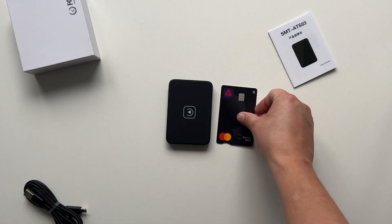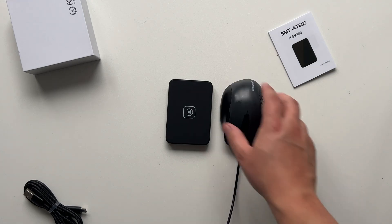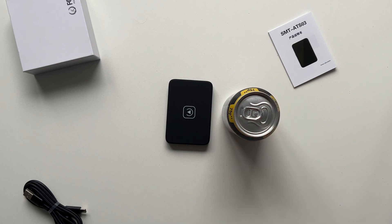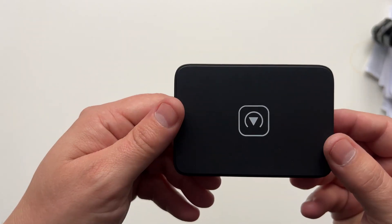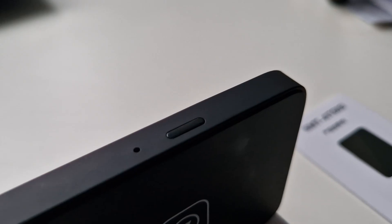In terms of weight, a staggeringly tiny 57 grams — about the weight of two slices of bread. Just to give you some reference, here's the size of a credit card, a conventional wired mouse, and a can of pop. With ample storage in the Tesla Model 3 or Model Y, there should be no problem finding a place to hide this. So without further ado, let's install the kit.